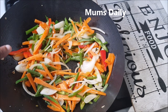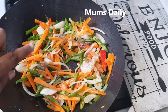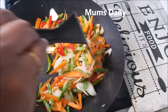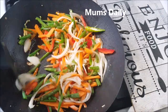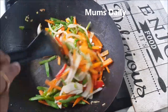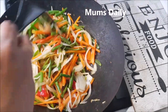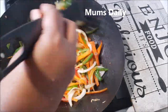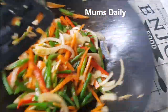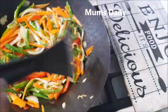We will add the noodles and mix them. I am using a taste maker and soy sauce. I am using a medium-high flame. I am using restaurant style — chicken noodles in a restaurant.